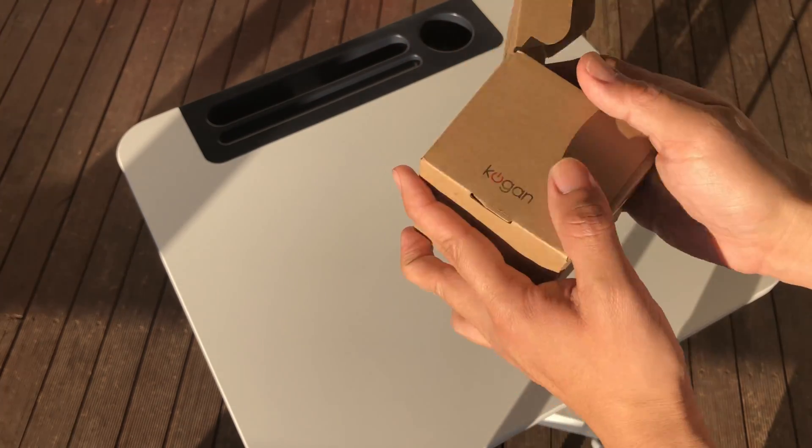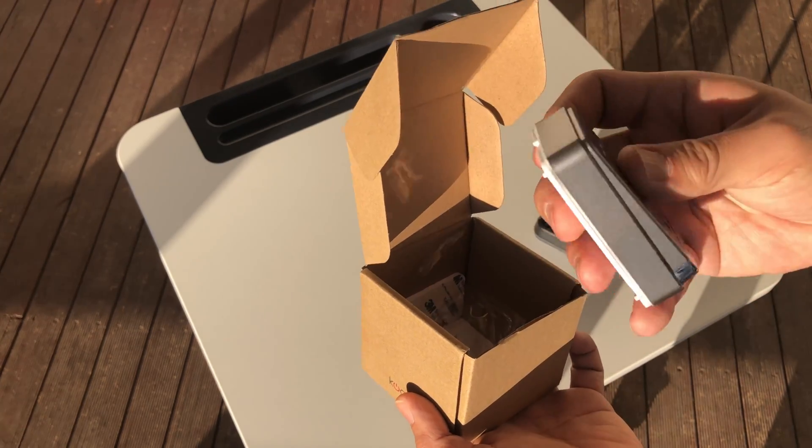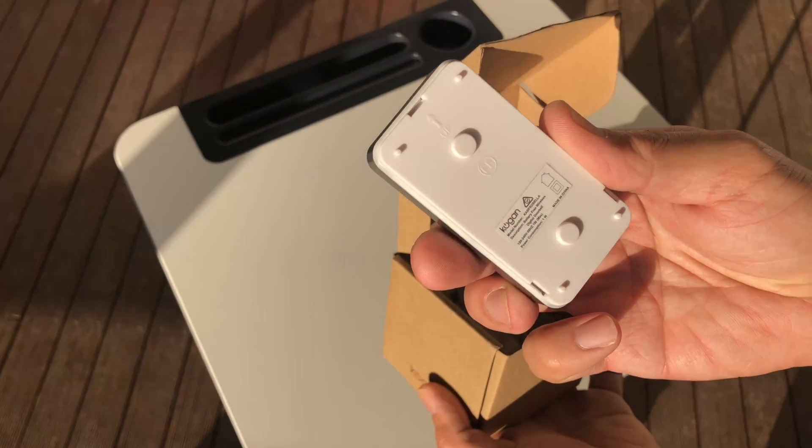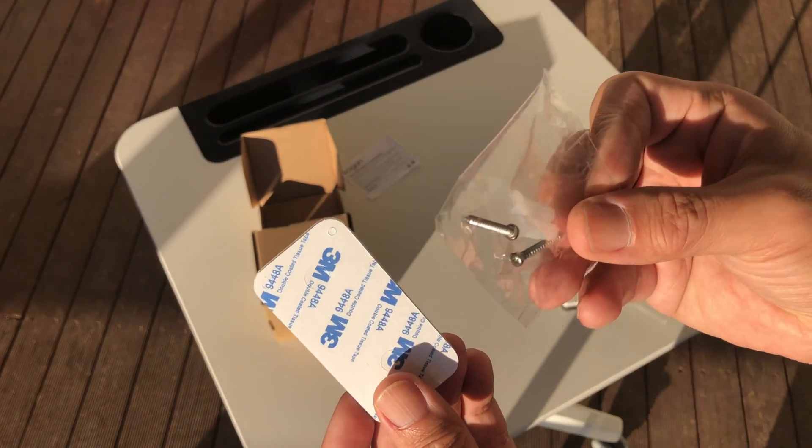After receiving the parcel, I started having a quick look and seeing what was inside the box: a receiver, doorbell, 3M sticker and screws. That was all.